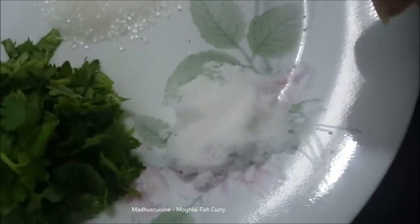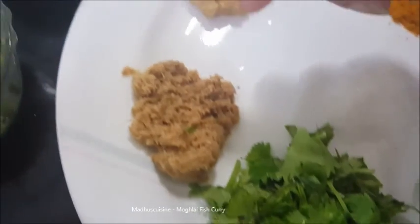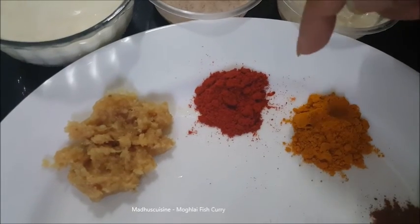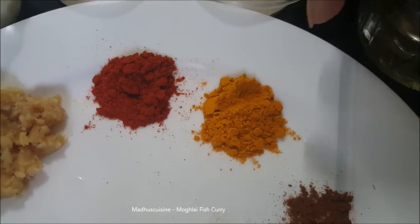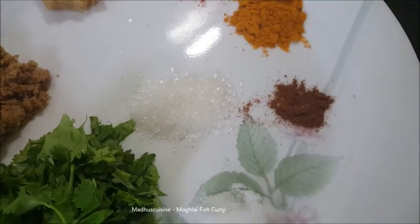Oil, salt, chopped fresh coriander, two teaspoons of ginger paste, two teaspoons of garlic paste, one teaspoon of red chili powder, one teaspoon of turmeric powder, a pinch of garam masala powder, and one teaspoon of sugar.